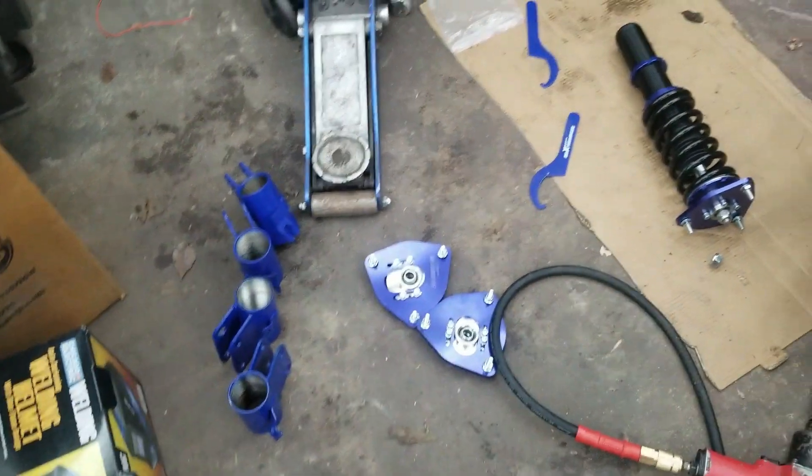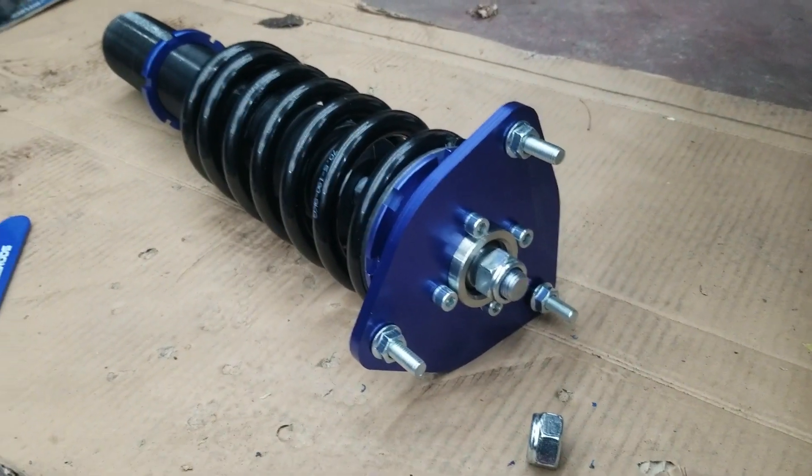I got all the bottoms off the coilovers, and I even took the rear top hats and put them up front — it did fit, so that's good news. I can use the rear top hats up front just like I would on the Raceland coilovers. Now I've got all the parts disassembled. The next step is to bang out those studs and get the top hat off the coilover so I can mark out and drill new holes for the studs.